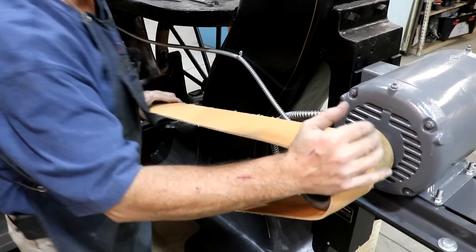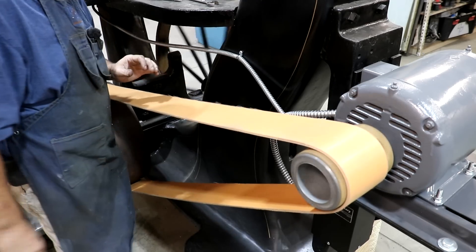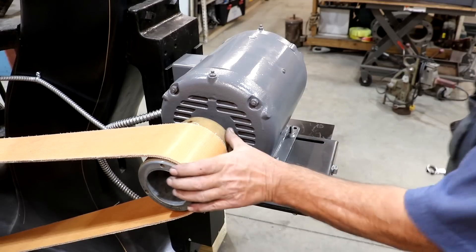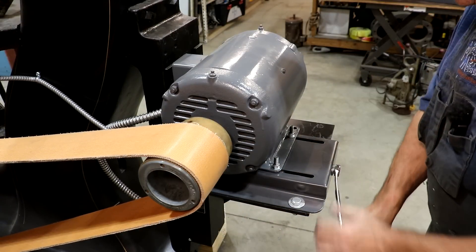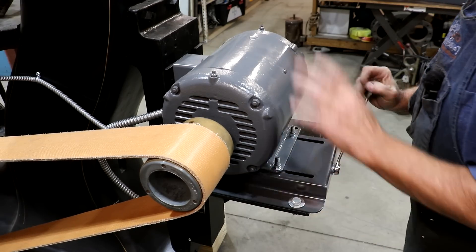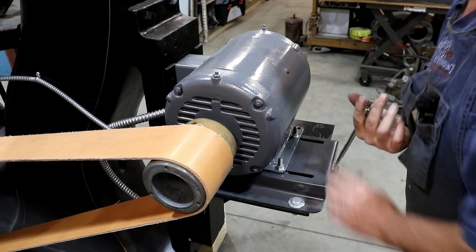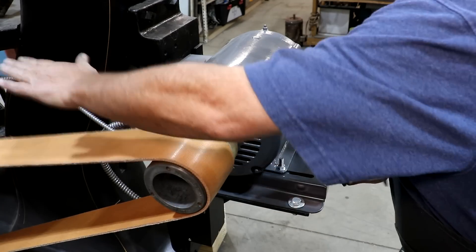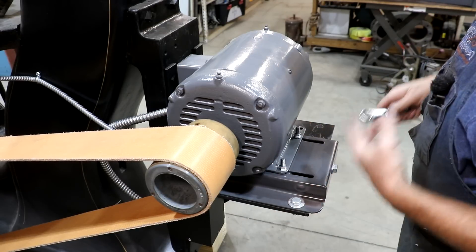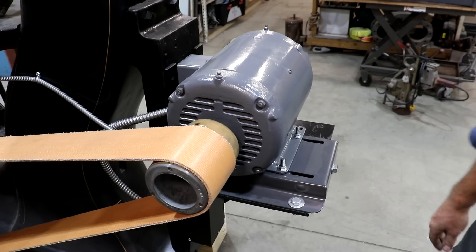There we go — belt is on. Now we need to tighten everything up. There's a screw back here on the back of this base plate on this motor, and this is going to pull everything out and make this belt tight. So this is where our adjustment is on this one. I'm just going to pull this thing out until I feel like it's good. That's probably good right there. We'll tighten all this down — I want to just run it first to test it, make sure everything's good. Let's go ahead and try it out, make sure everything's lined up like it needs to.